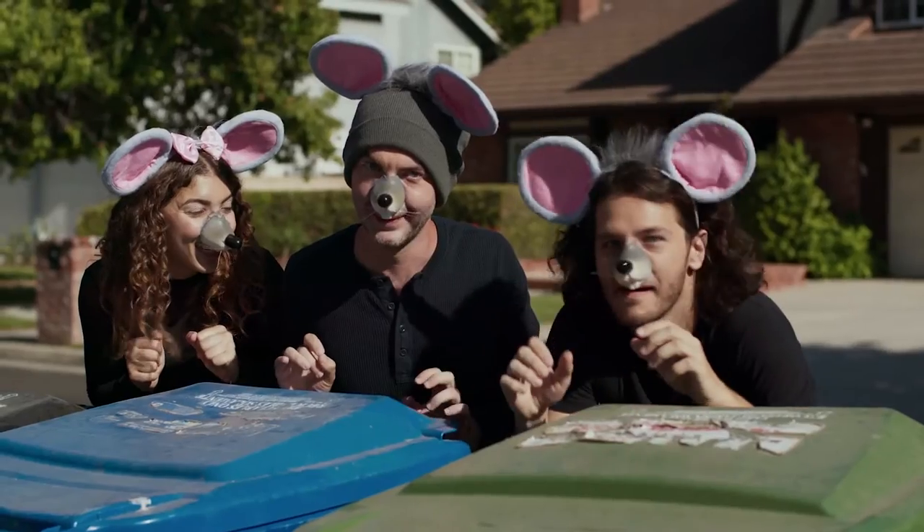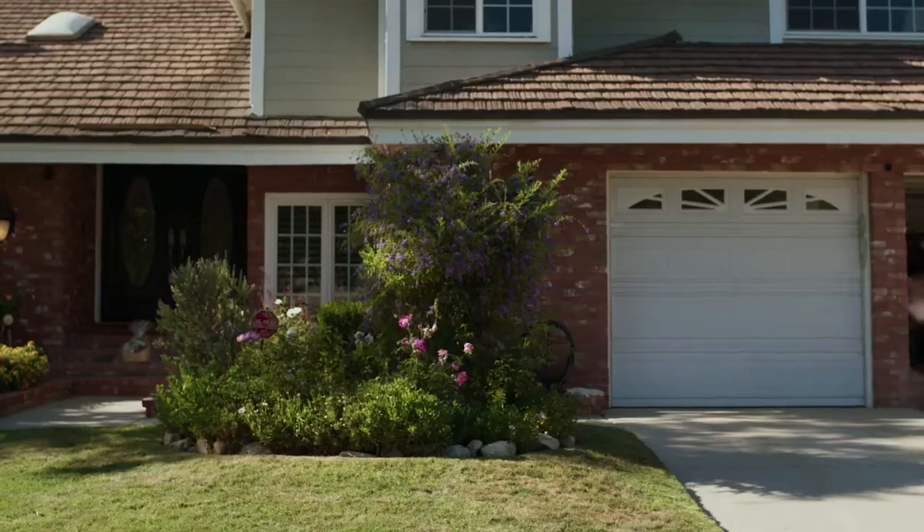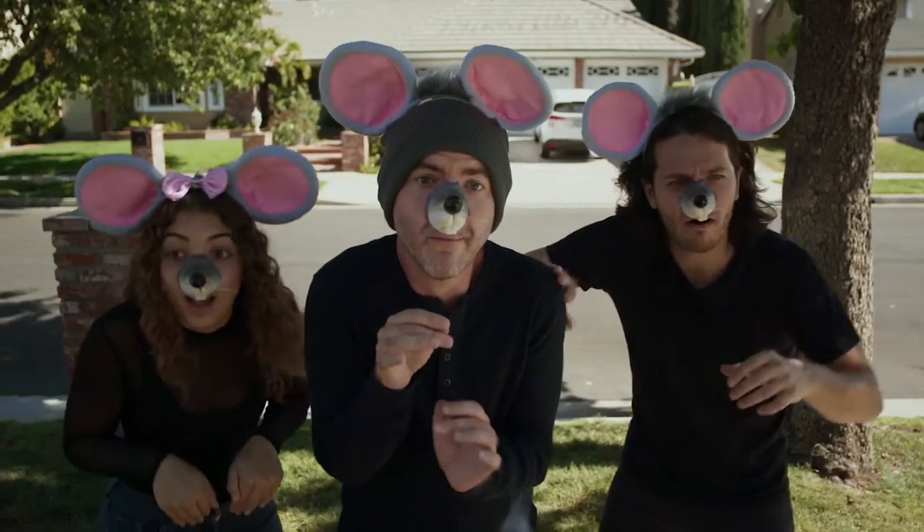The home is where the heart is. Well, it's also where you keep all your dang stuff.